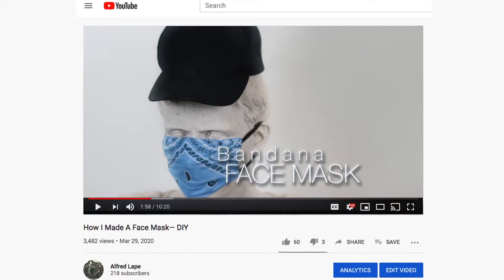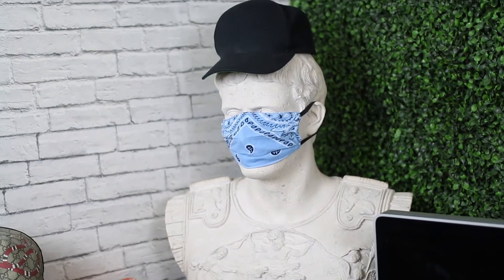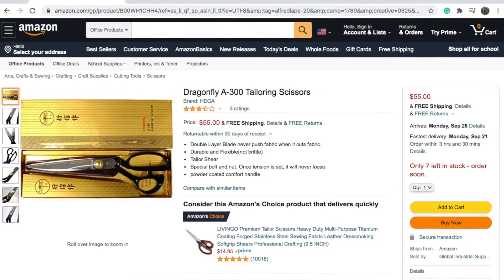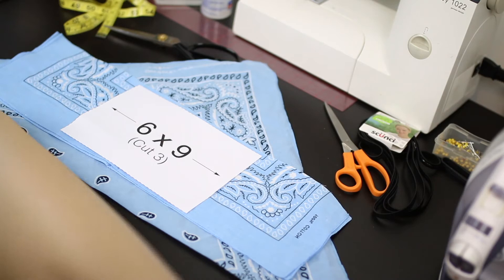I wanted to make a quick video on how to cut fabric perfectly and fast. I took this section from my How I Made a Mask video. The scissors I use are the dragonfly tailoring scissors. Every time I cut, I use a technique.